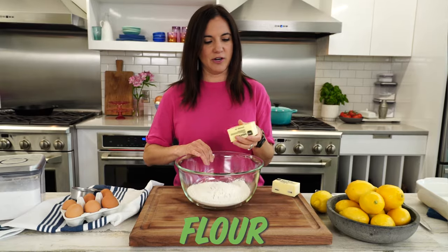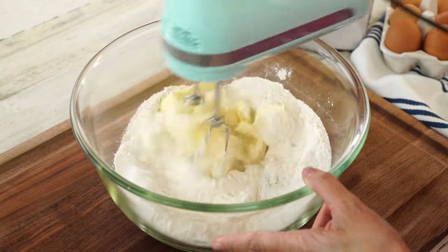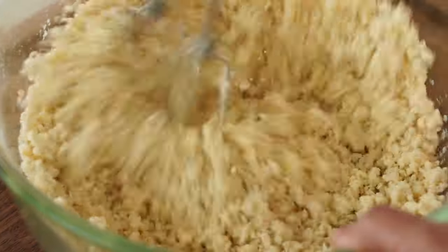It starts with just some flour, about half a cup of sugar, and a cup of softened butter. I'm just gonna mix this together until it's slightly moist and crumbly.